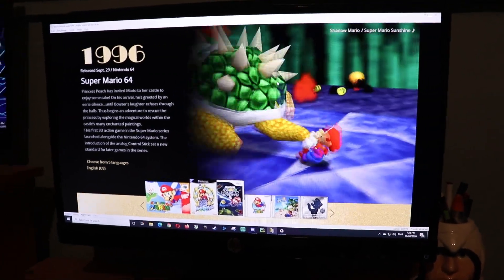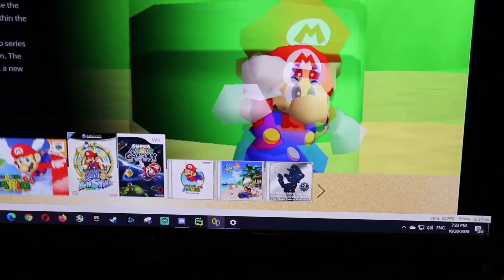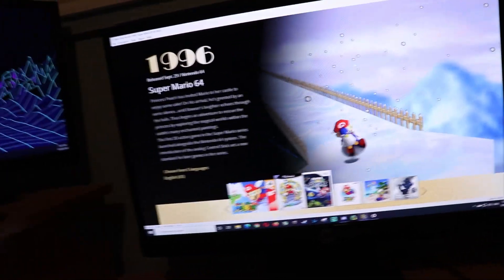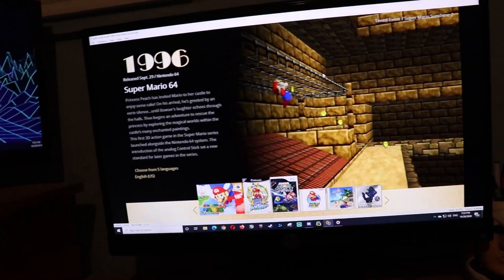Just for sake of context, as you can see, this is Yuzu and I have Mario All-Stars running. Frame rate currently at 60FPS. So we got Mario 64 and all the others — Sunshine and Galaxy.